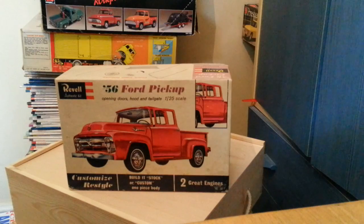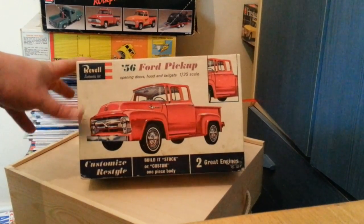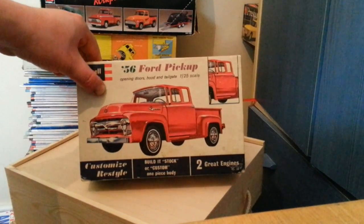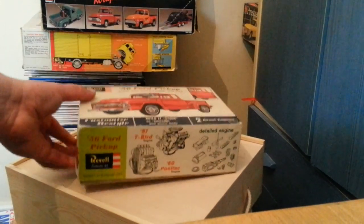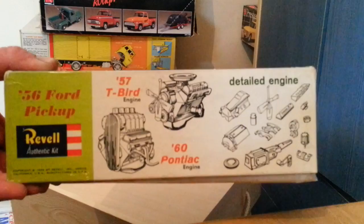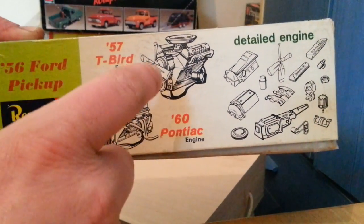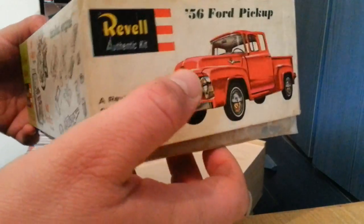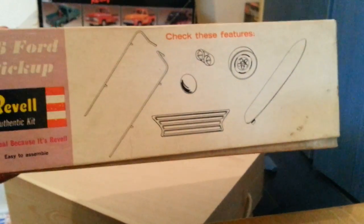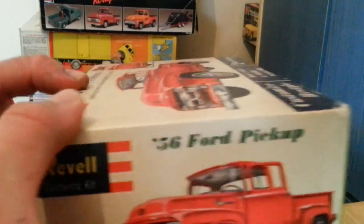First up is the Revell '56 Ford pickup, which I believe is still in the range — I think it's the daddy Ed Roth shop truck kit you can get now with the white truck with flames up the side. This is the kit where everything opens. The box art shows it came originally with two engines: the '57 T-Bird engine and a Pontiac engine. This one actually has the Ford engine in it.